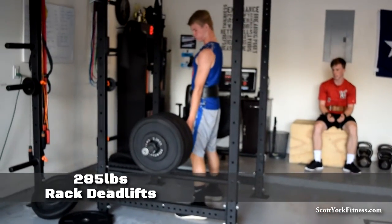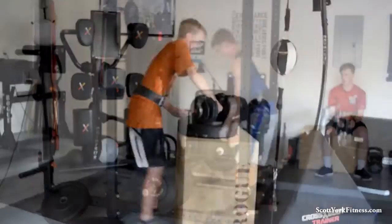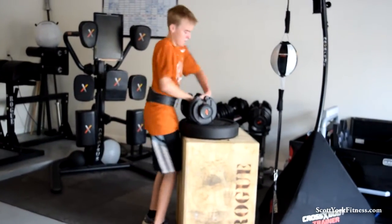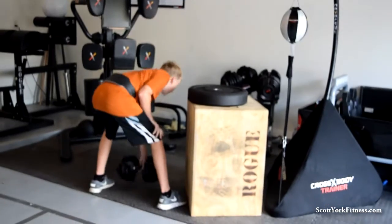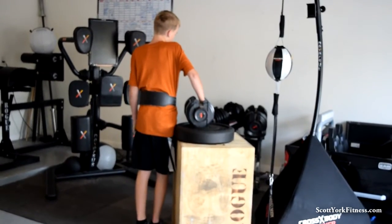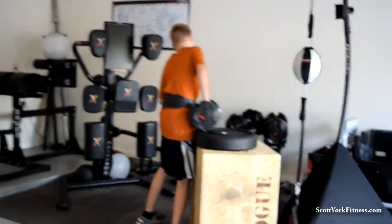There you go. Come on. Two more, let's go. Seven, touch the ground. Two, one, time. Time. How many do you get? Eight. Okay, rack the weight. Next guy's up.